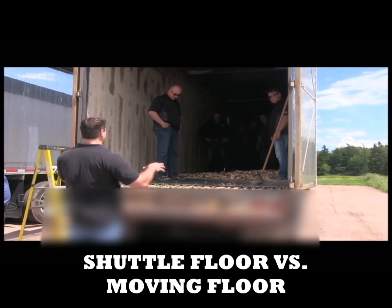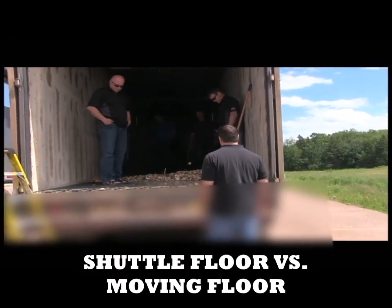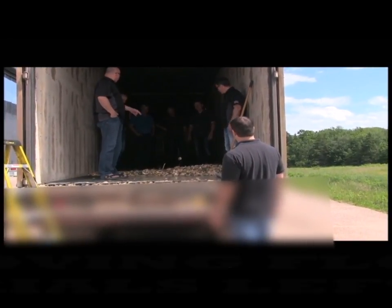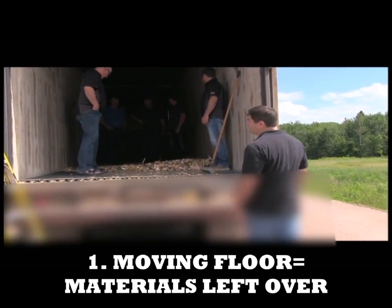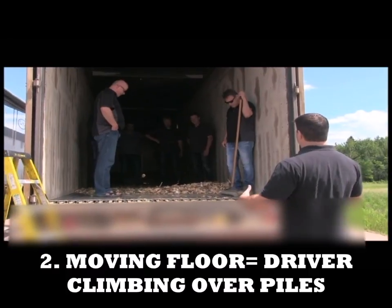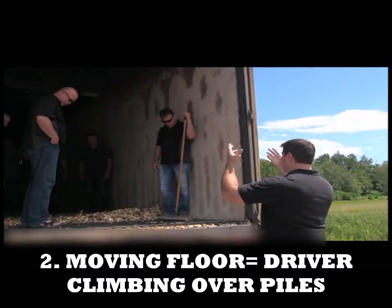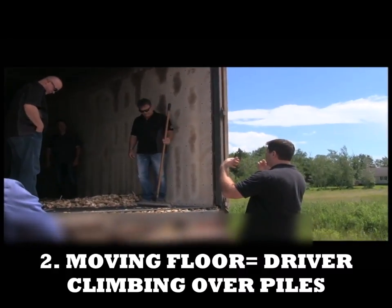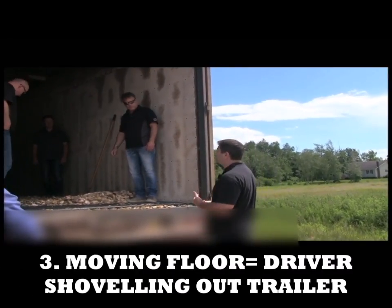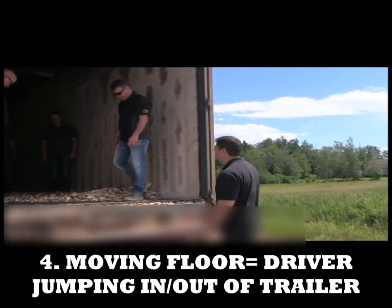Alright, gentlemen, we're going to show you the difference today between a moving floor system and a Trout River shuttle floor. What you're currently looking at is the inside of a moving floor after it's been unloaded, so you can see how much material is left over. If you can picture what's happening: the driver gets to the job site, and especially if they're hauling wet, sticky, contaminated material, the trailer's pulled up to a big pile. He has to get out, open the doors, and potentially gets a big face full of whatever's inside the trailer, and he's already standing in the pile. They're usually getting in and shoveling in the wintertime, chipping at materials — basically they're in a confined space, having to jump in and out and clean this trailer out for every load.